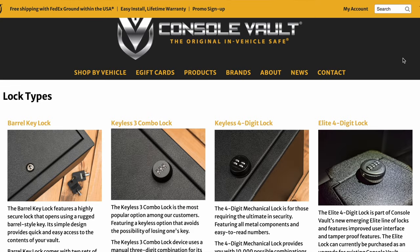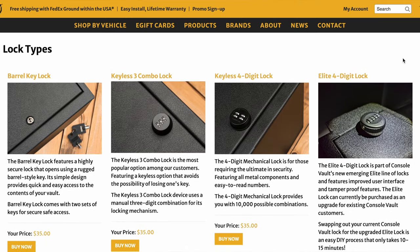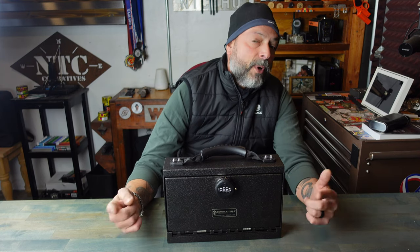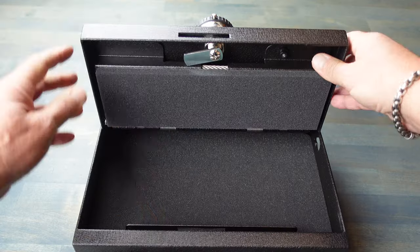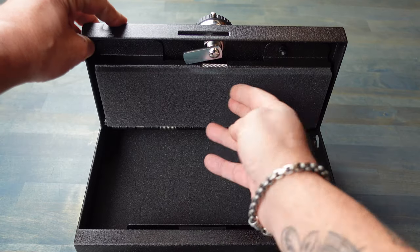There are four different lock types that you could choose from, and depending on your preference, they're all pretty much good to go. Some have features that are better than others. I went with the Elite lock, because that's the same one I have in my Colorado on the console vault. I'm used to it, and that's why I opted to get the same Elite one for the transporter.